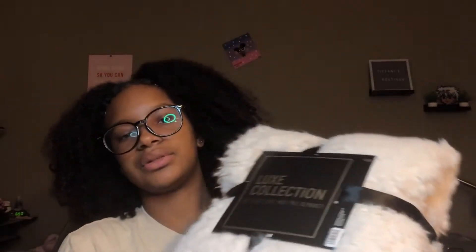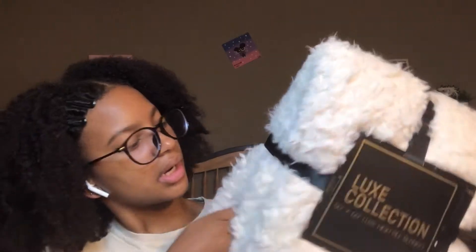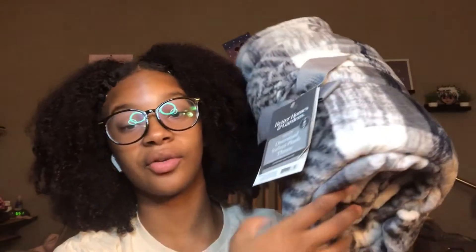This is from Five Below too — it was in the bed decor section like all my other stuff. It's just a white robe blanket, mostly for decoration or if I get cold and just need something extra. It's really cute and very soft. And then I got this bow pillow — very cute, from Hobby Lobby, and it was 50% off as well. And then I got this as a gift — it's an oversized plush blanket. This was very soft, and I have one similar to it on my bed right now, so I'll probably leave that one at home and take this one.